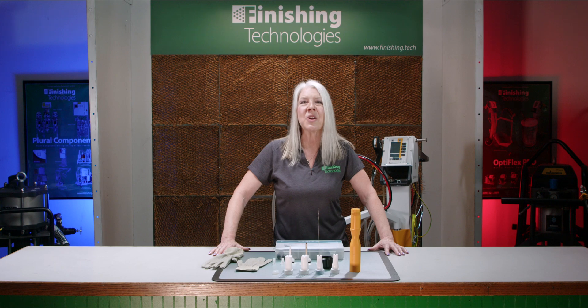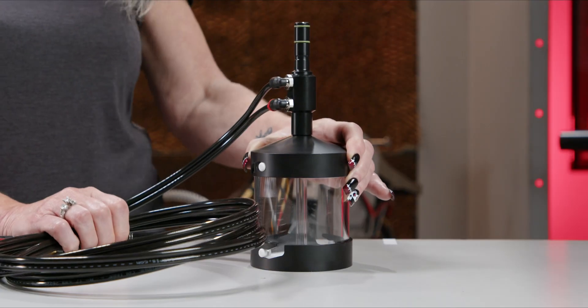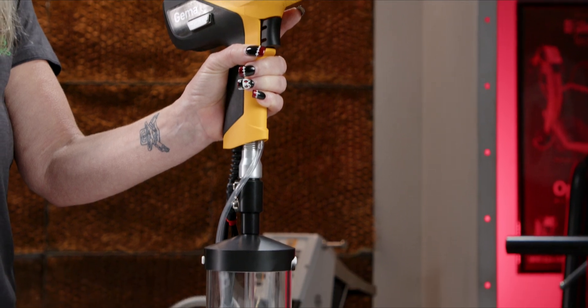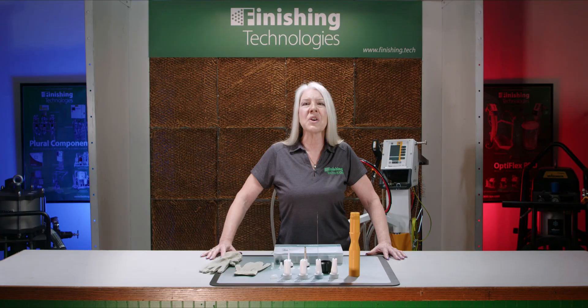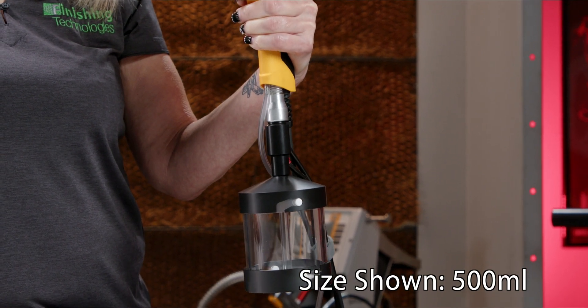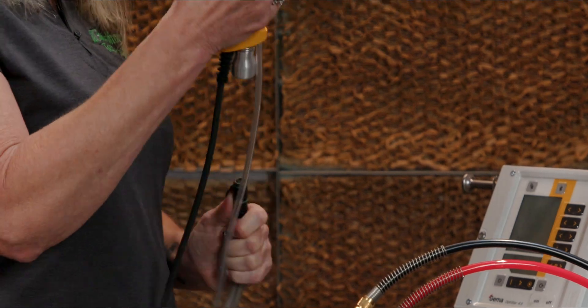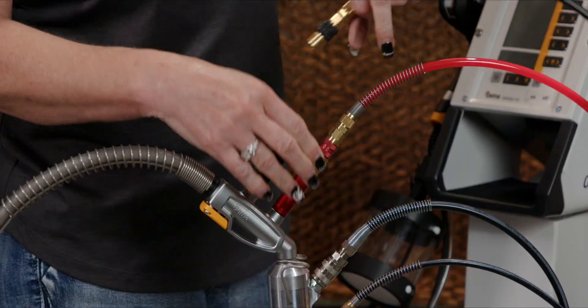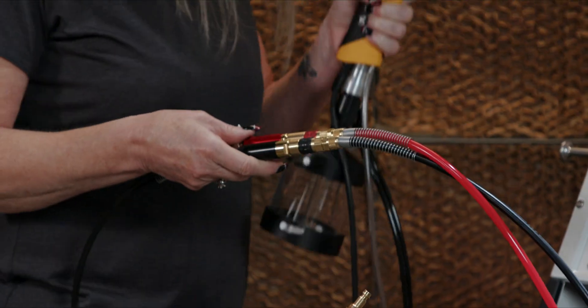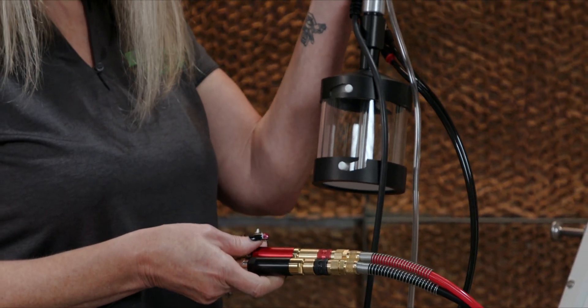Sometimes a quick run or a fast switch out to a different color for a one-time spray out is needed. An option to help is this pressure assisted siphon feed cup, which attaches right at the powder intake end of your gun. These cups are available in both 150 milliliter and 500 milliliter capacities. To use one, remove the powder hose from the gun, affix the cup, and then connect the black and red air hoses from your powder pump. Now you've got a quick way to toss out a different powder or color, switching back to your main feed system when you're done.